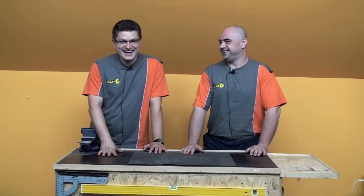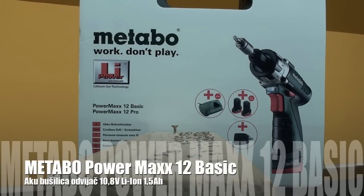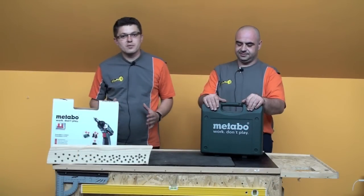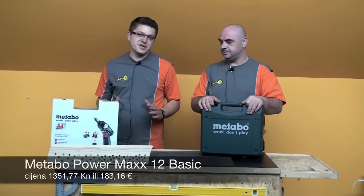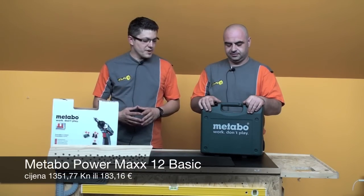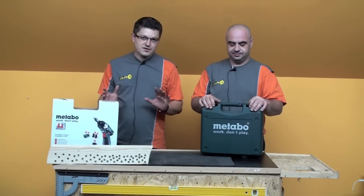If you're watching, feel free to send us one — we'll praise you for it. We're going to show you one Metabo cordless tool. It's exceptionally good. We got a bit excited during testing, and you'll see why. In this episode we're presenting the Metabo cordless tool with the designation Power Max 12 Basic. This is the basic model of that type, and we ran a small speed test to see how it performs.